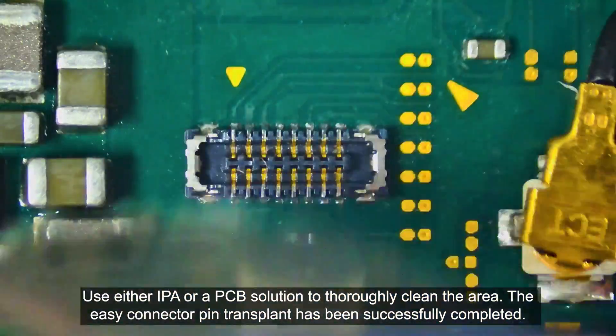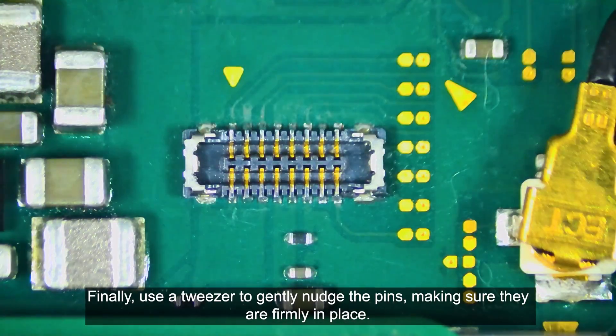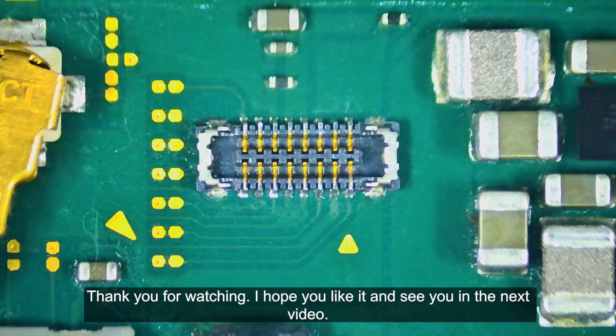The easy connector pin transplant has been successfully completed. Finally, use a tweezer to gently nudge the pins, making sure they are firmly in place. Thank you for watching. I hope you like it and see you in the next video.